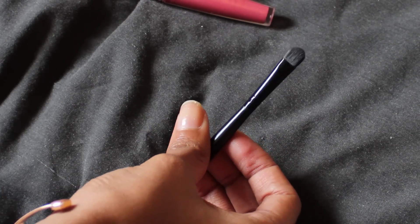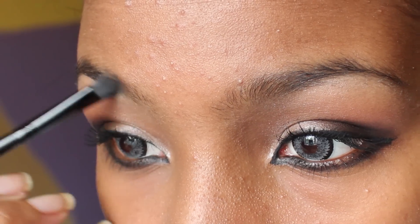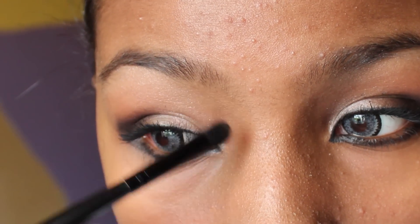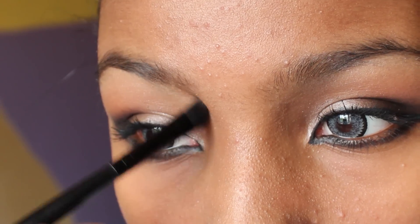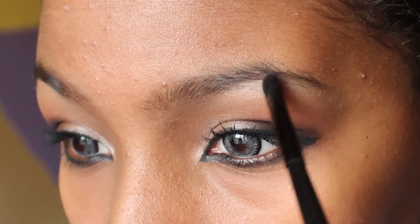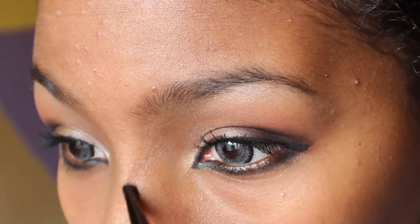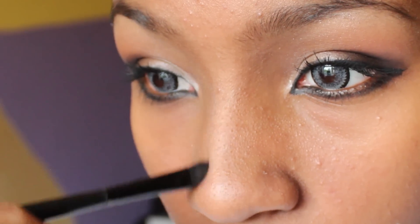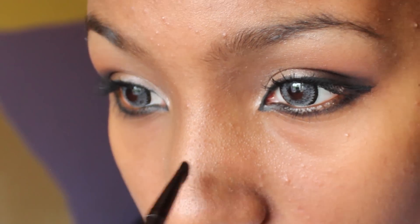Now for the eyebrows. Use the same dark brown eyeshadow used earlier for contouring, or something similar, and shape your brows. I don't have to fill mine in as much because they're pretty much shaped already. With a stiff brush, draw the line down the contoured area you did earlier — this will define the nose instantly. To make your nose a bit thinner, extend the eyebrows further inwards. The less space you have between your brows, the thinner your nose will look.